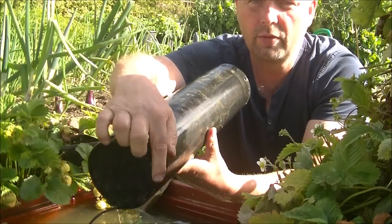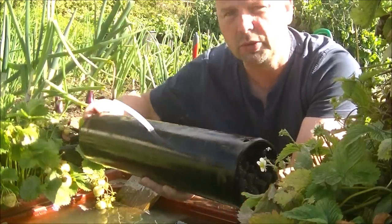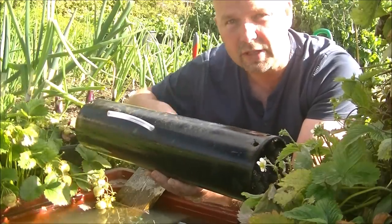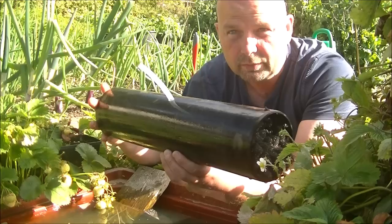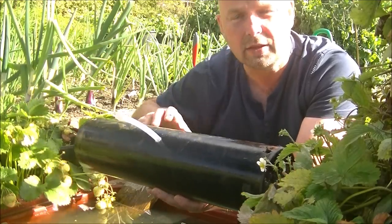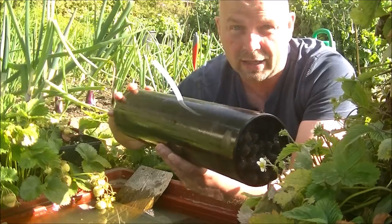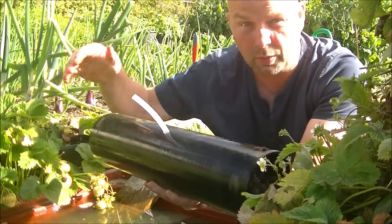Now around the rim on both sides, I've drilled holes. That just allows me to put hooks in and hang it over the side of this trough. And that allows me to hang this thing into the container at various depths and also at various angles as well, depending on where I want the water to move to.